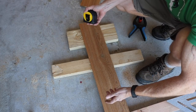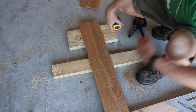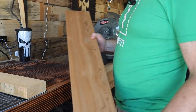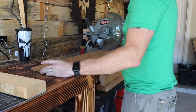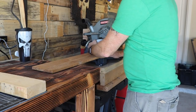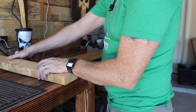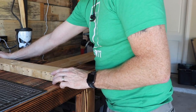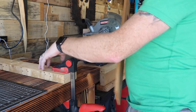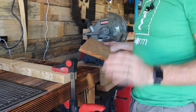Another tip if you're using the miter saw: take your cut piece, square it up to your blade — touching the blade and the back fence means you're square. Then take another piece of wood and bring it up as a stop block. Now you have a reference so all of your cuts are going to be the exact same length.